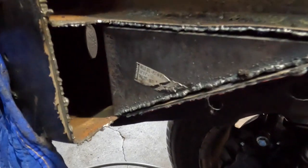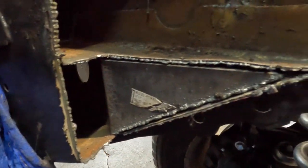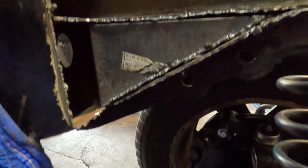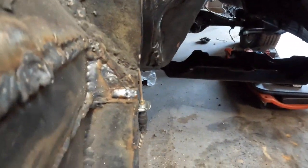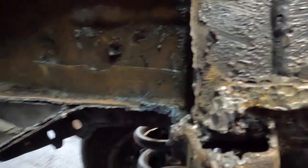We got that first piece cut out. Nothing's cleaned up or anything — no point in doing all that until we get everything fit together. But there's piece number one. We'll get that welded into place. We're going to have to work on making a big piece for in here, and we're going to have a couple back pieces we need to do, just like what we did on this side. Get those all welded up, fit together, and keep moving along.